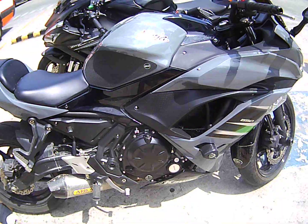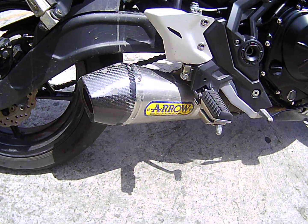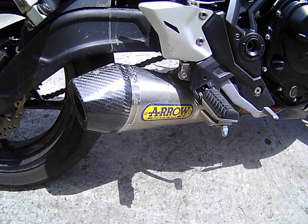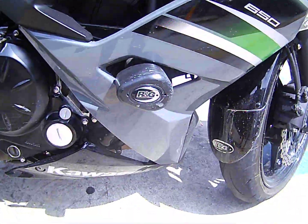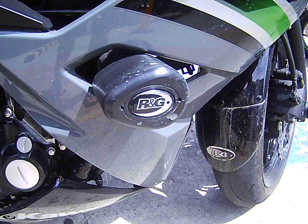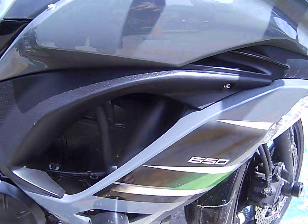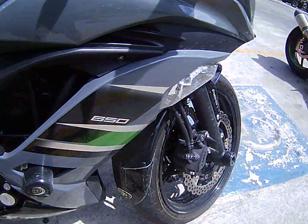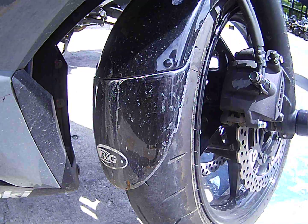It's a Ninja 650 — here you go, Jan. This 650 has got an Arrow pipe, it's got the sliders there. This is interesting, it's a fender extender.